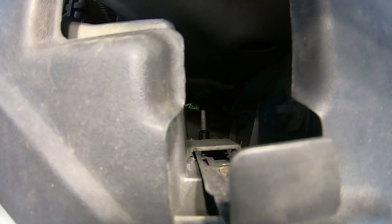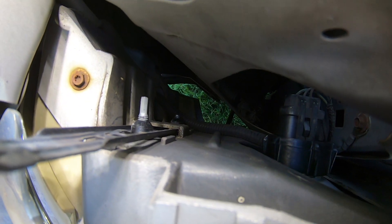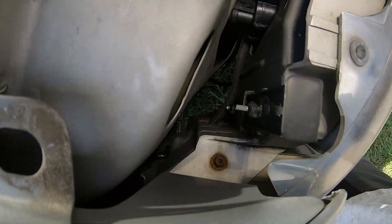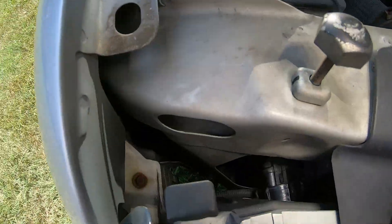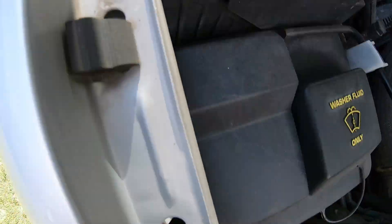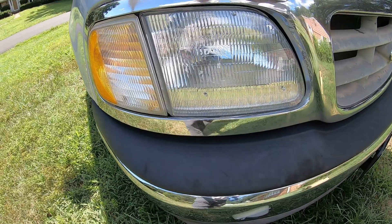See them down there — top, bottom — push it down. Pull it through. It is locked in, headlight's replaced. Thanks.